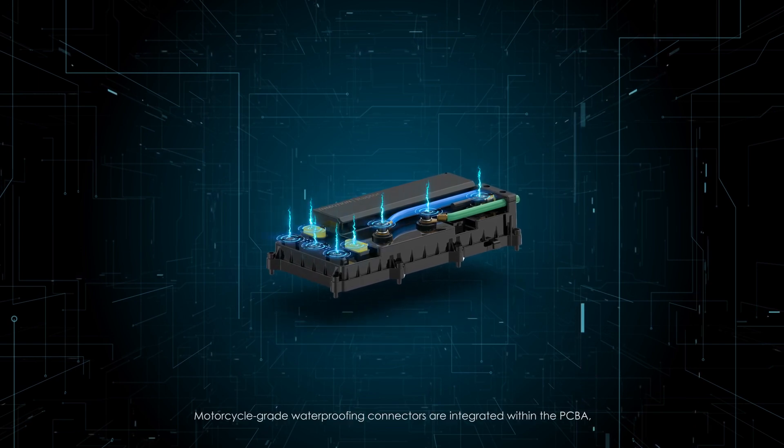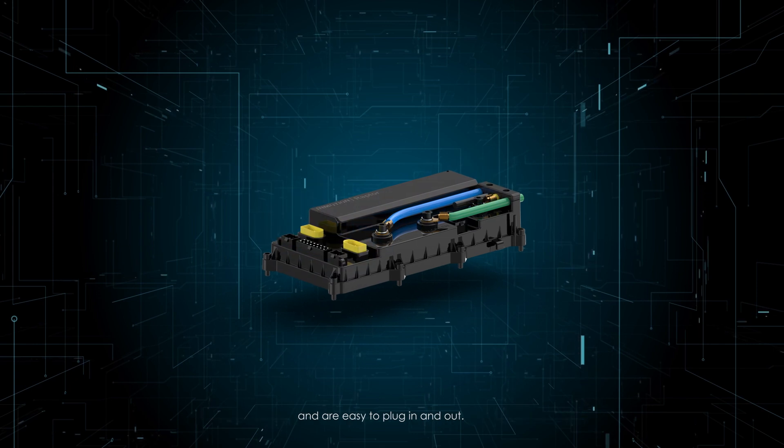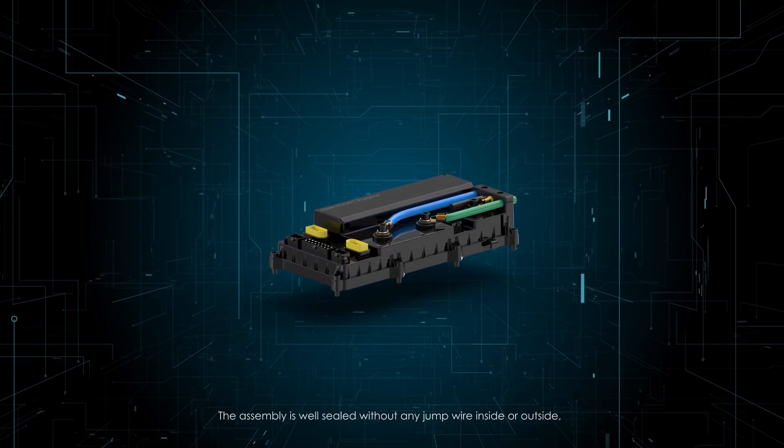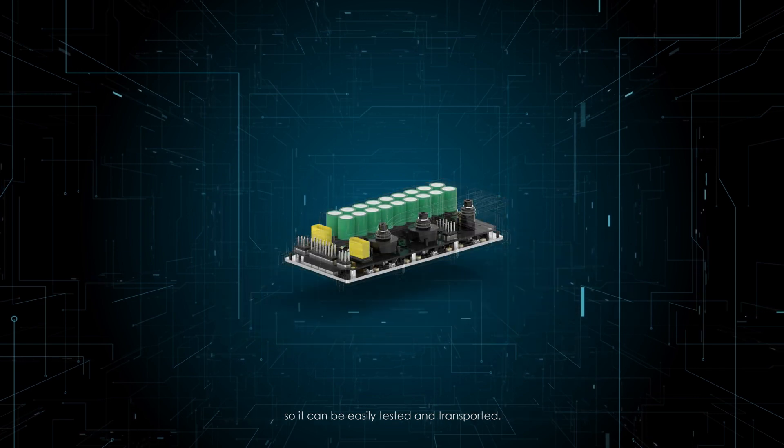Motorcycle-grade waterproofing connectors are integrated within the PCBA and are easy to plug in and out. The assembly is well-sealed without any jump wire inside or outside, so it can be easily tested and transported.